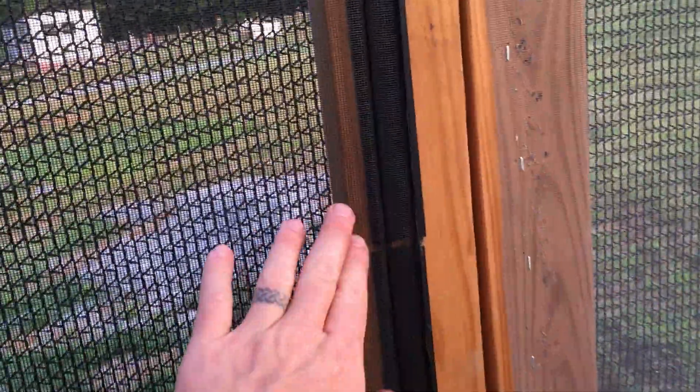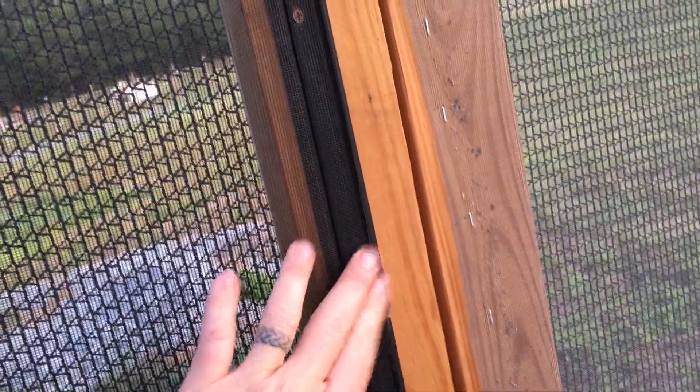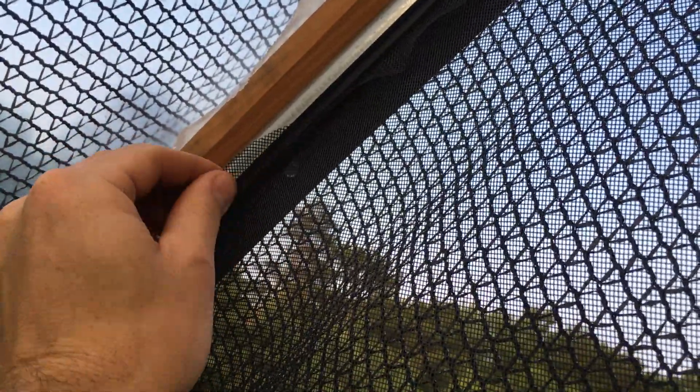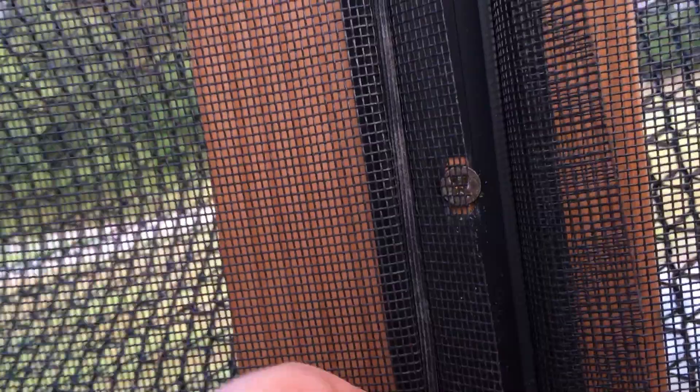They call it patio and pool screening — it's six feet tall and comes on a roll. You can get rails that it hooks into from Lowe's or Home Depot. They're plastic, so they flex with the contour of the greenhouse and you can screw them into your metal hoops as you go up. It gives you a channel to put your screen into, just like window screens on your house — there's a spline that fits inside the channel and holds the screen in place.